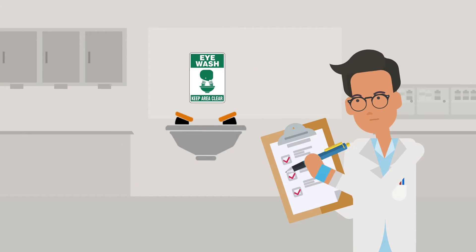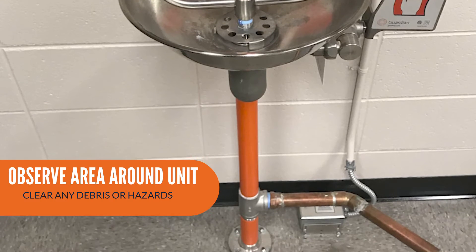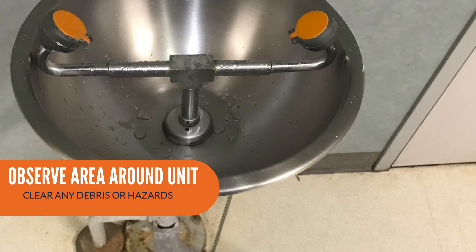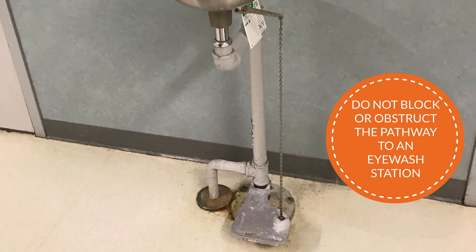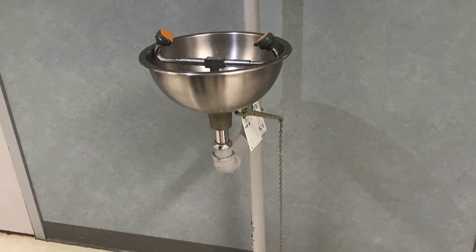Here's how to properly test your eyewash station and how to report any issues you may have. Before testing, observe the area surrounding the unit. Make sure the area is free from electrical hazards and any debris, and make sure there is a clear pathway to the unit. Do not block or obstruct the pathway to an eyewash station. If you encounter an obstruction, remove it immediately.